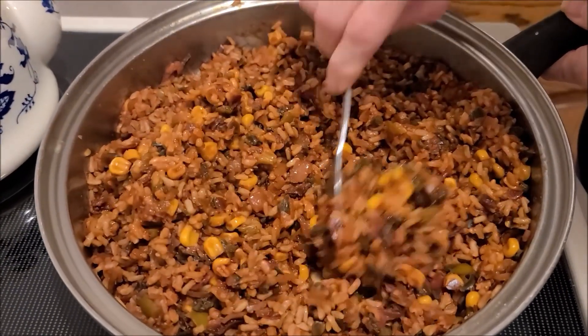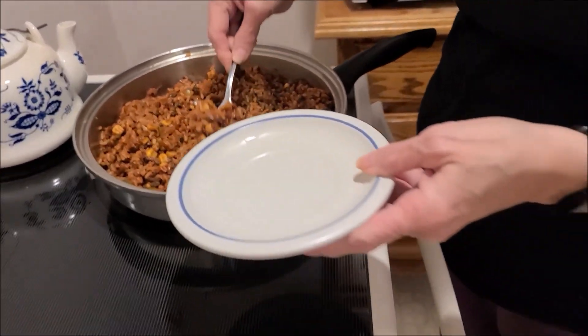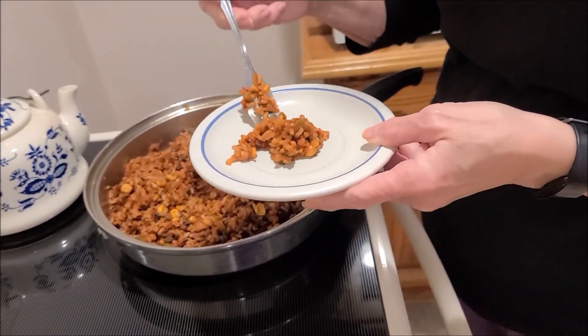The rice is all done and it really smells wonderful. This is the Simple Spanish Rice and I'm just going to try a little bit. That has a really good flavor — that's good! Let me know if you try this recipe, and especially if you try it with fresh vegetables and regular rice as opposed to freeze-dried or dehydrated. I'd really like to know how it turns out. And don't go away because right after this video there's a little something more.